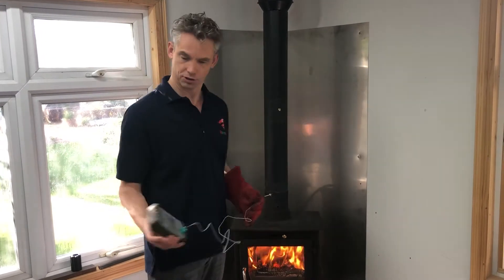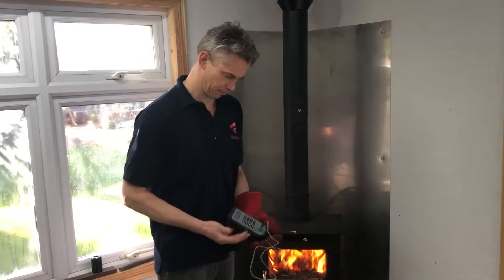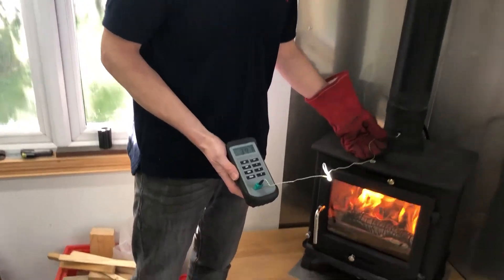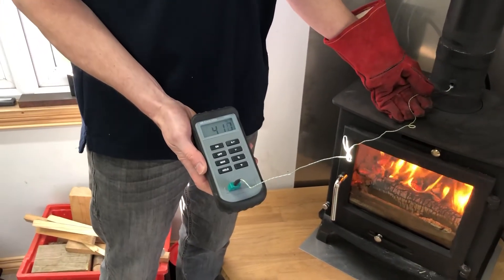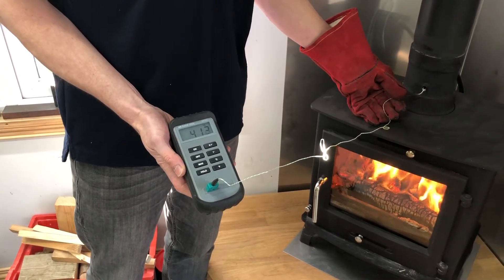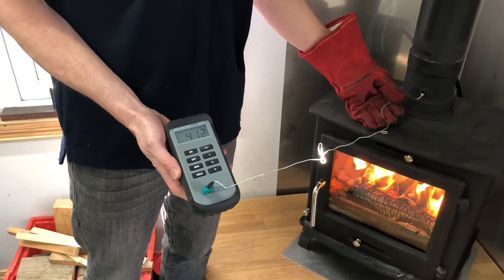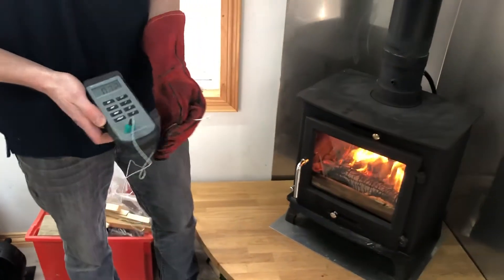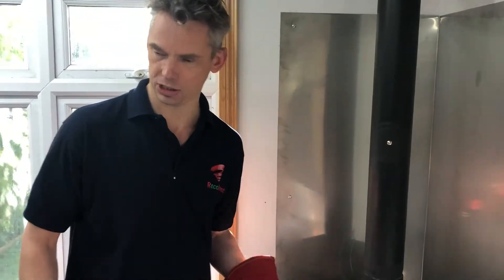So we'll do that first. Got my thermometer here, stick it in there. So 412 degrees C — it's just a quite small gentle fire chugging along there, so 412 degrees C.